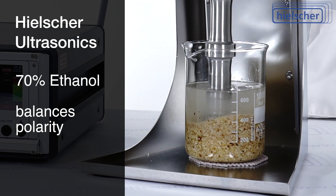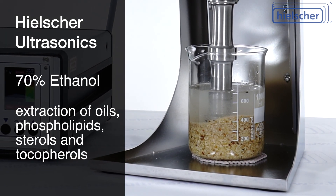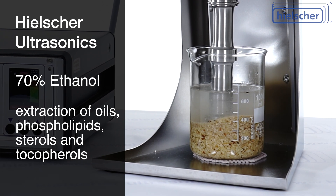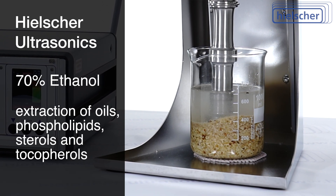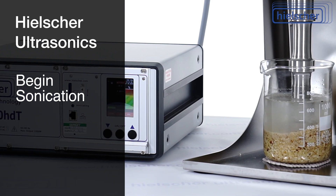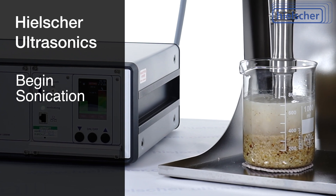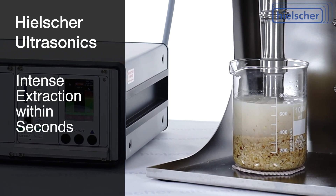The 70% concentration balances polarity, allowing efficient extraction of oils, phospholipids, and minor compounds such as sterols and tocopherols. With the mixture prepared, we begin sonication. The probe is submerged into the ethanol-nut suspension.